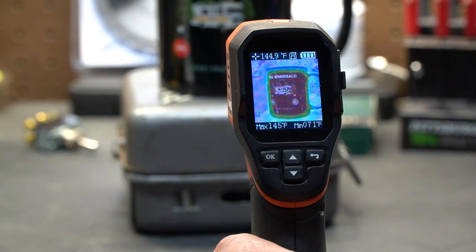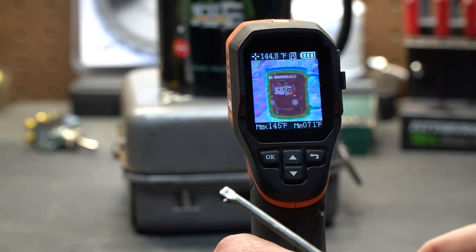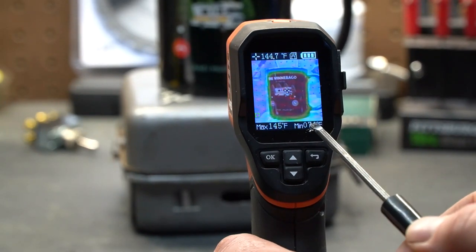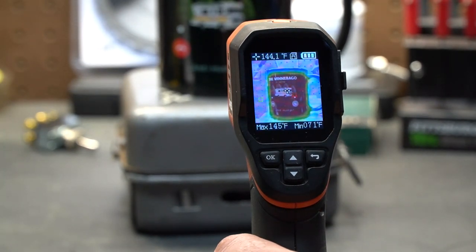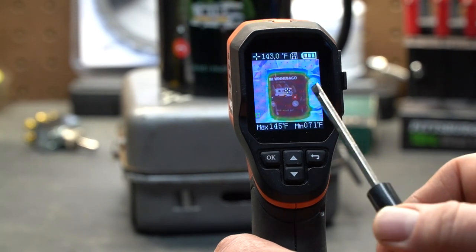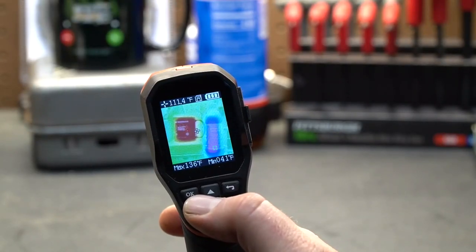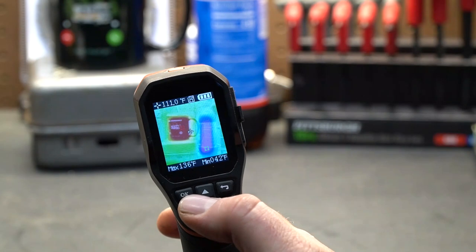There are several readings on the screen that are helpful. The top left corner shows the average temperature of what's in the center — right now it's reading 144 degrees. Bottom left shows the maximum temperature and bottom right shows the minimum. You'll see a red square and a green square bouncing around the screen, constantly hunting out the highs and lows. The green square shows the lowest temperature in the frame — about 71 degrees, which is the shop temperature — and the red square centers on the coffee cup at about 145 degrees.